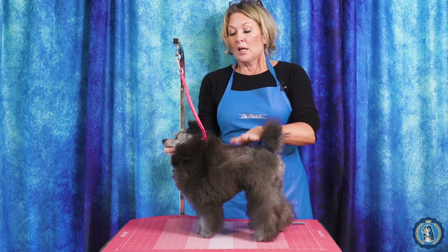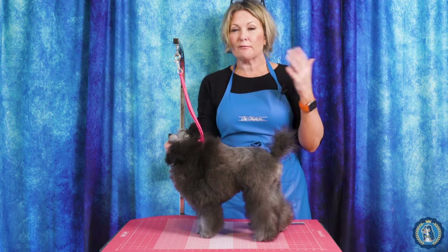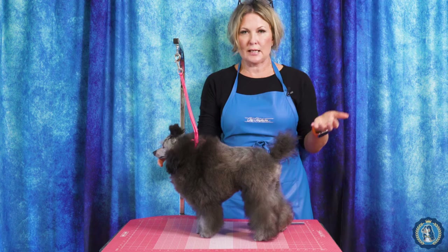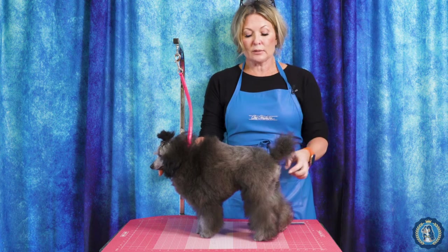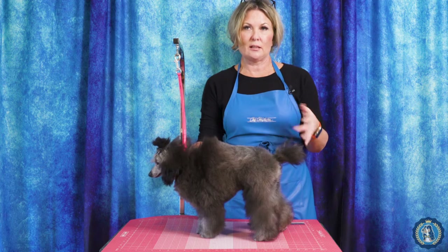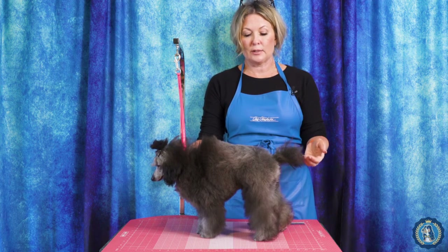So what do we do before we start the trim? Before, in other videos that I've done, I've said you have to clip the face, feet, and tail. And that's a little bit misleading. It's not just fine to clip the face, feet, and tail — it's where are you clipping the face, feet, and tail and how you are doing it.